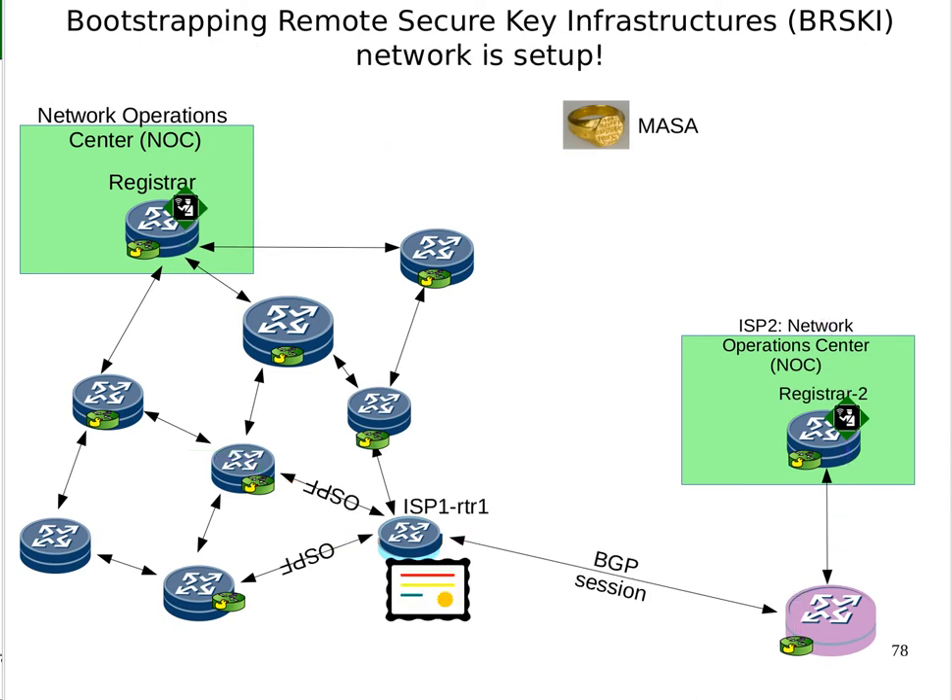The new device gets its local certificate, pops up in the NOC, and they apply a profile for a router on the edge of the network — which probably involves turning on OSPF, and maybe a BGP session with the pink router, since it's at an IX or private peering point. That's all. This is how BRSKI works to bootstrap devices. The same thing can work for an IoT LLN mesh, where these are basically all routers anyway — just much, much smaller. Thank you.